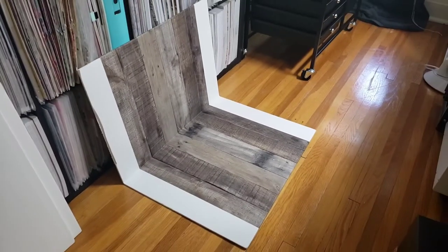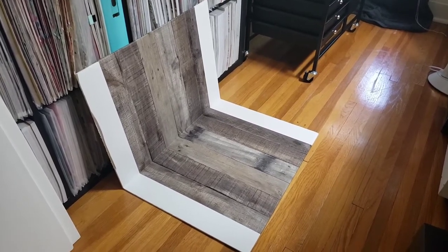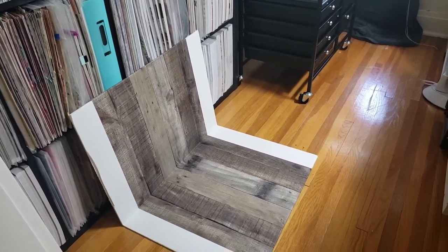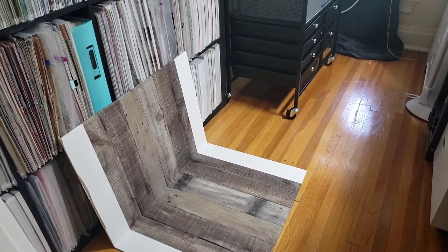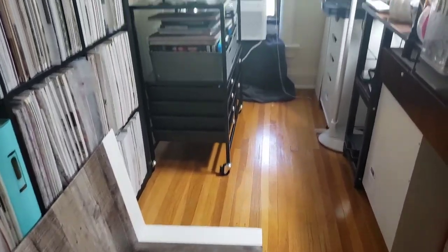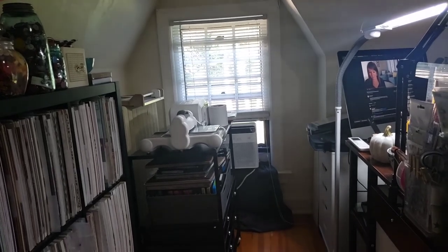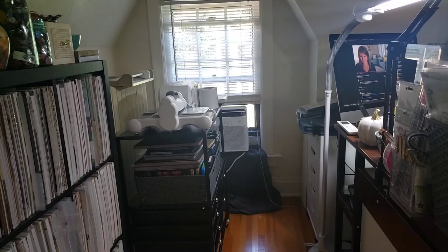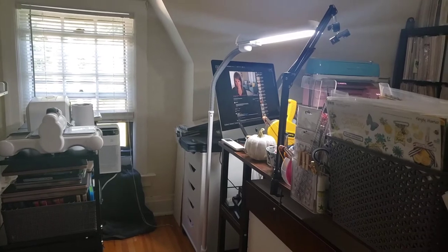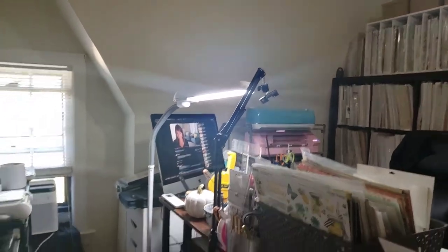I will share that information. On the floor you will notice this fancy photography studio. The lighting in this room is uneven at best and it doesn't provide great full coverage. I have one window — it's east-facing — that provides the majority of the light in this room.